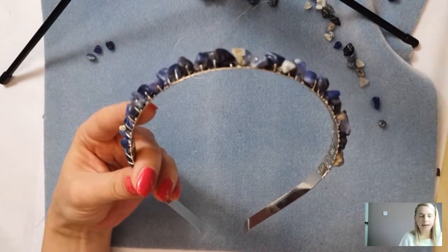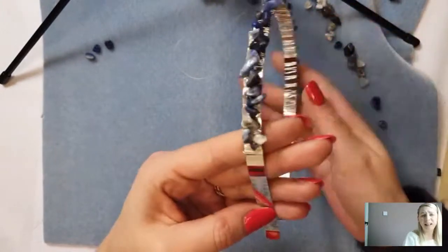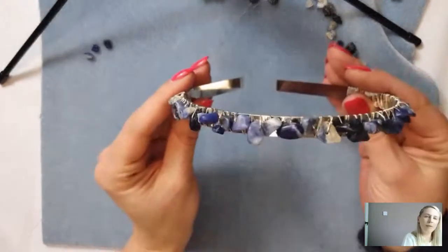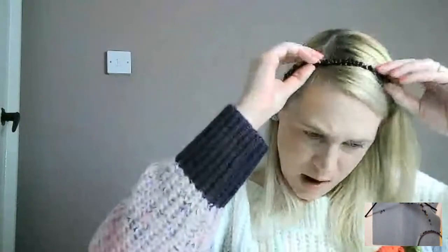Diane says she doesn't like seeing the wire on the hairband — that's entirely personal preference! You could add a little bit of felt onto the inside if needed, but I really don't think you can see that much wire with it matching the band. When you're wearing it, obviously my hair falls over where I've started it behind my ears. I love them — I will take this one off and show you the thicker one.